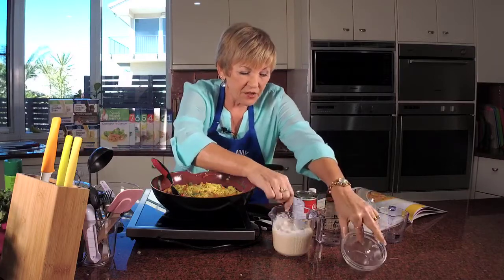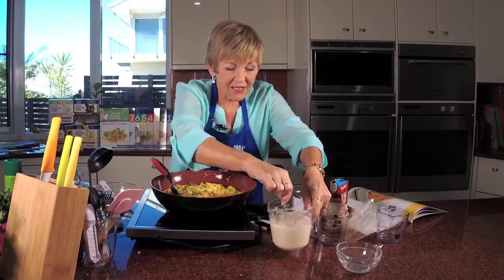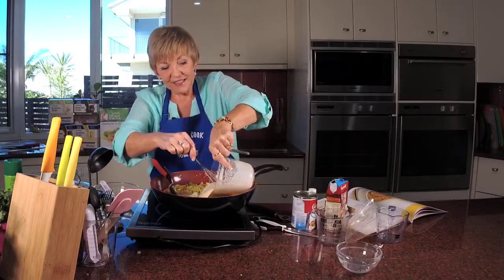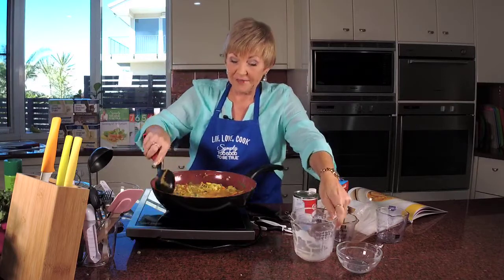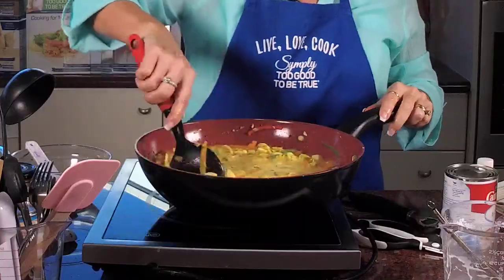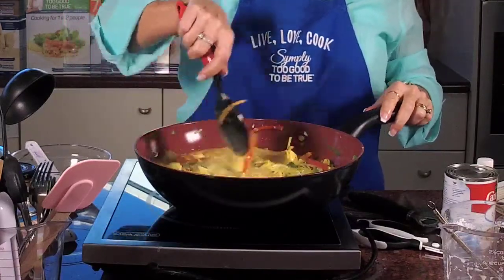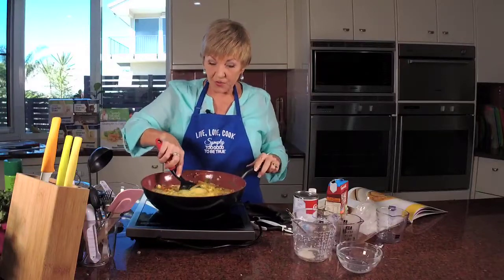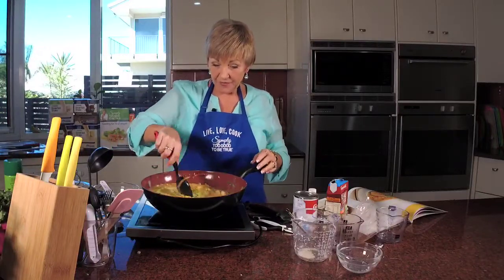A can of evaporated milk, a tablespoon of cornflour — done and dusted. Serves four, only 4.2 grams of fat. Look how gorgeous this is!